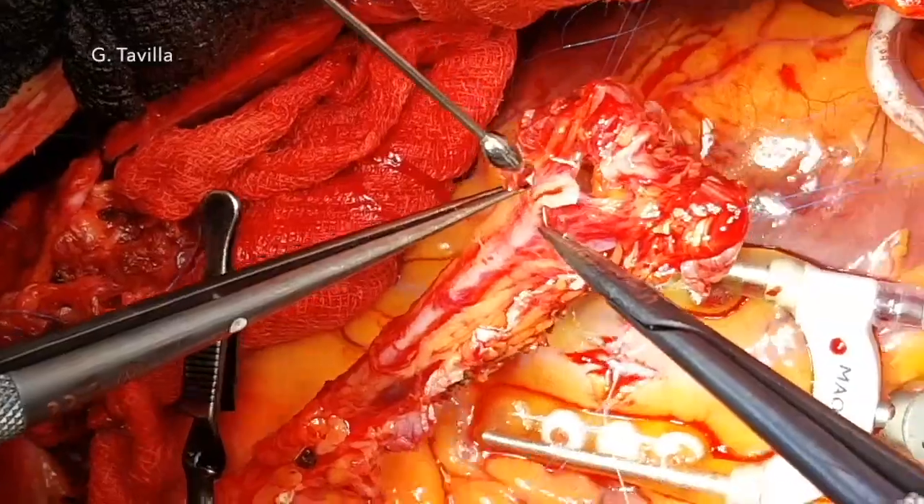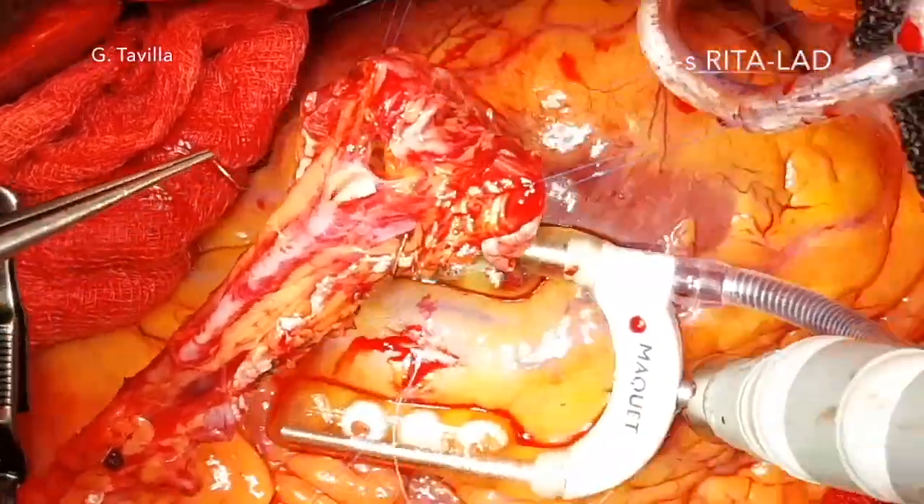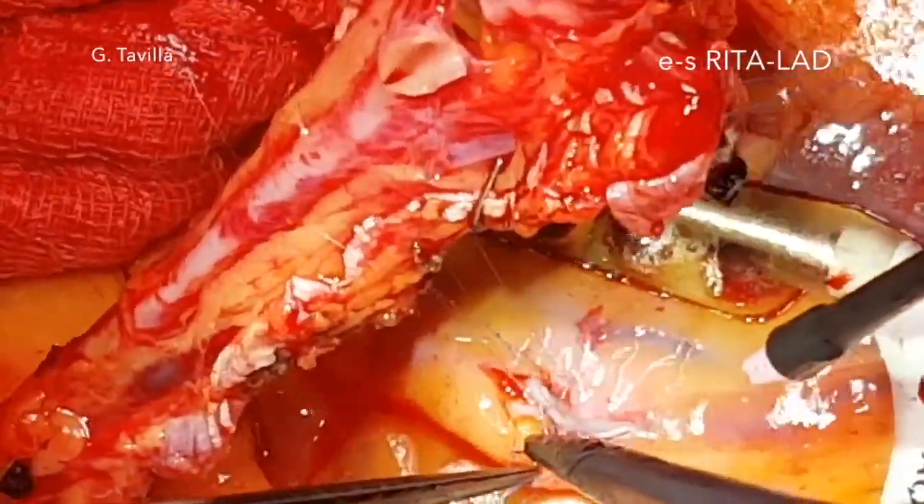The LAD is stabilized, opened, and a shunt is introduced. With the RITA, a parallel end-to-side anastomosis is performed.